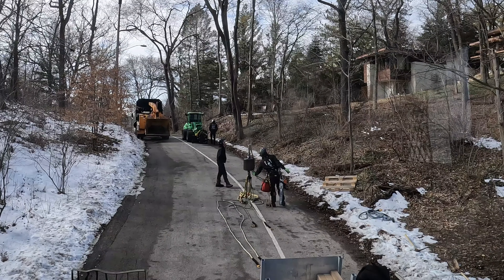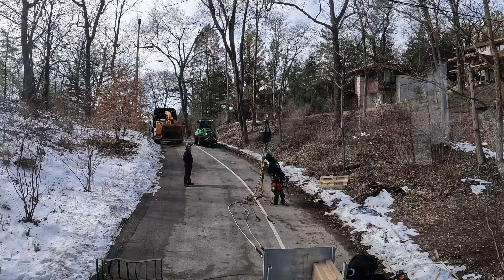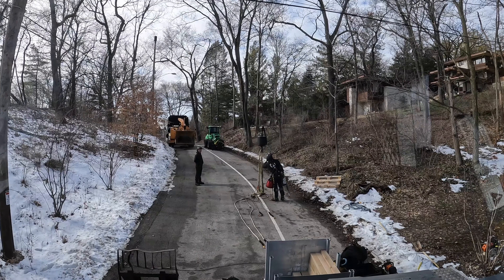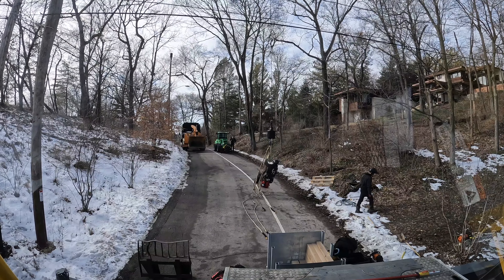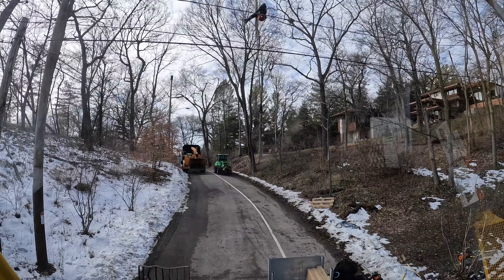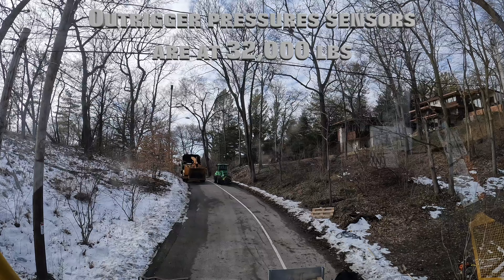So we're doing four slings. I wouldn't go up with the chainsaw — you're going to be hating life. You throw your rope bag down and pull up the chainsaw; never set slings with a chainsaw. My outrigger pressures are all at about 30 to 32,000.